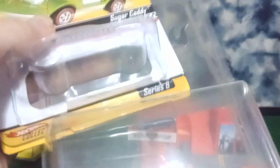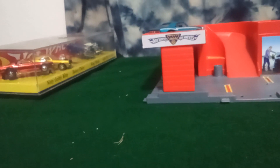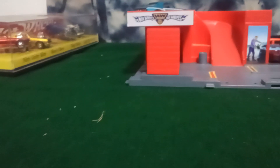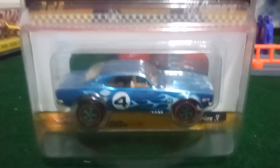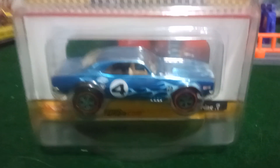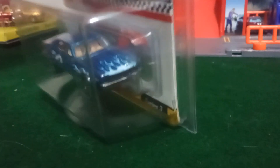Another neat thing about these is they come in these plastic cases. I imagine they come with this when you buy from Mattel because every single one I've bought has come with this plastic casing. So next we'll go to the other neo classic — this Camaro. The guy I bought it from had a red variant of it for $100, and I'd like to have it but I'm not dropping $100 on that car when I already dropped quite a lot on this one.